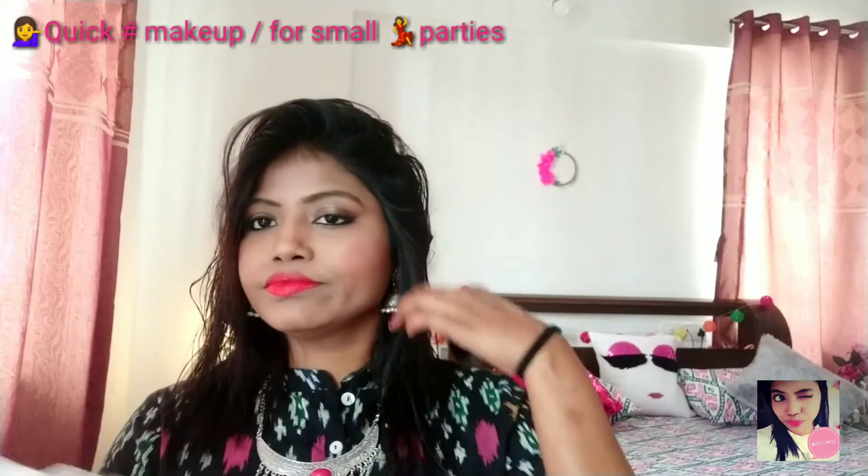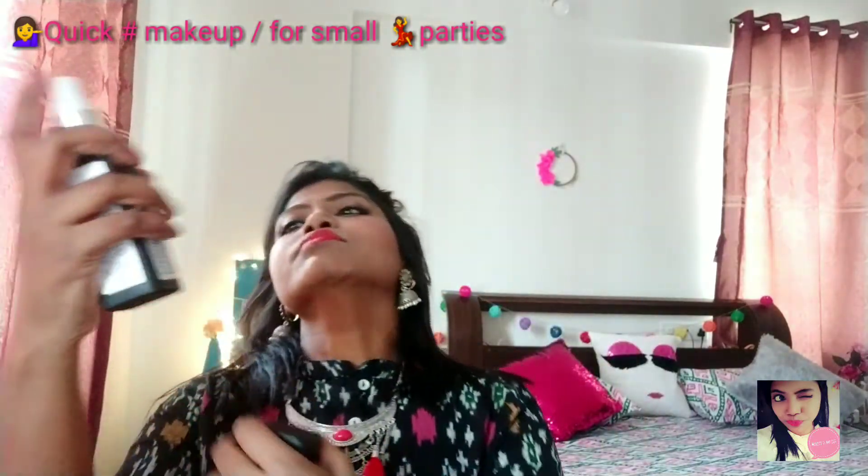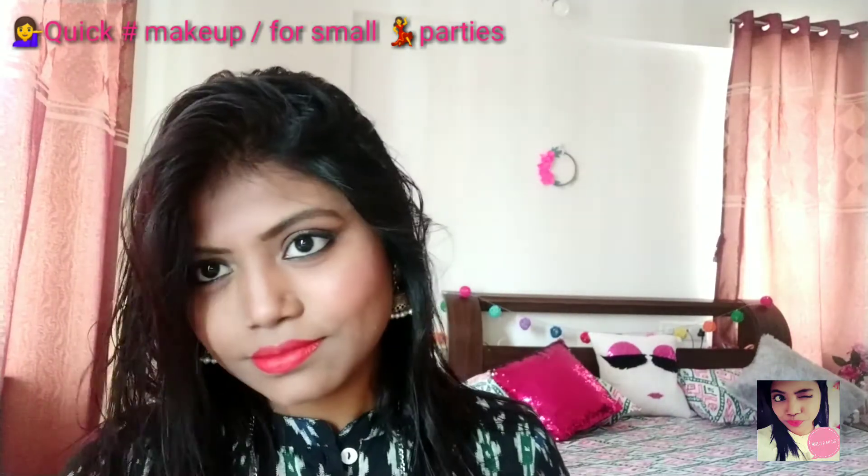Using a makeup setting spray can help you to get a finishing look and also help you to hold your makeup last longer. And I'm done!